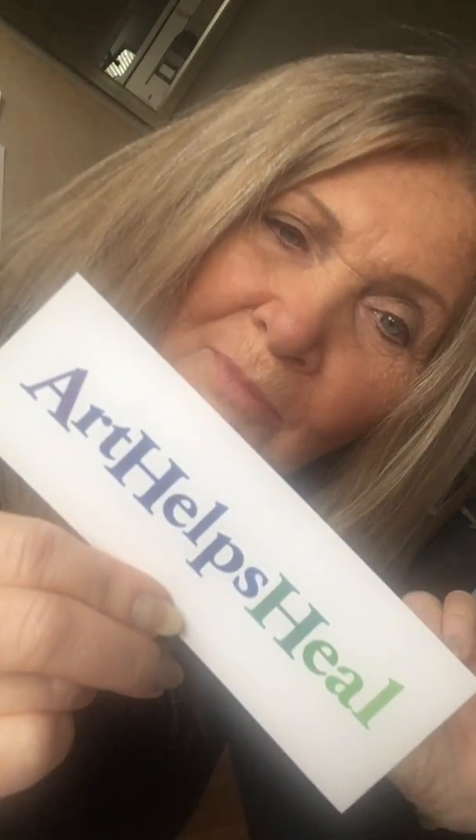I work with an organization called Art Helps Heal. If you enjoyed the video, go to our website and give generously. Thank you.